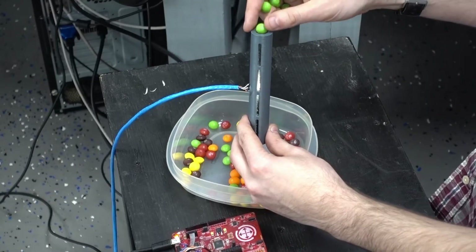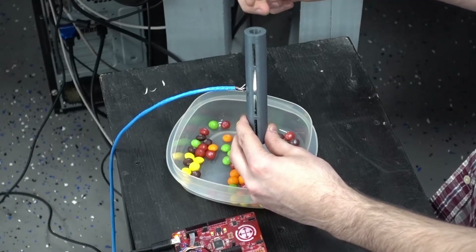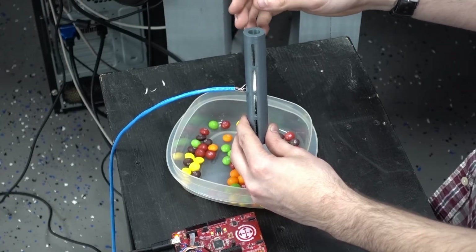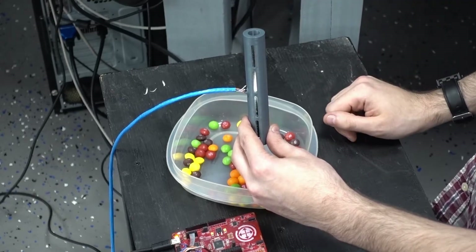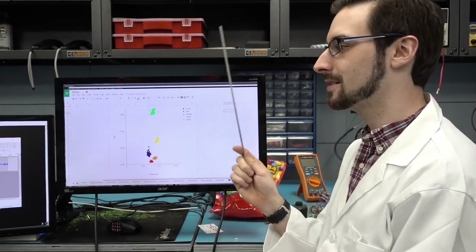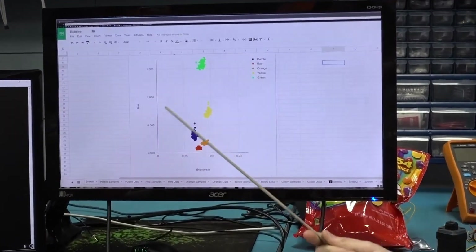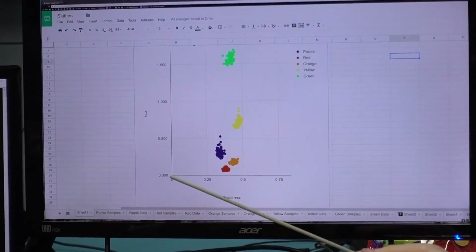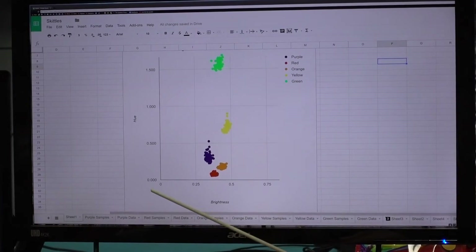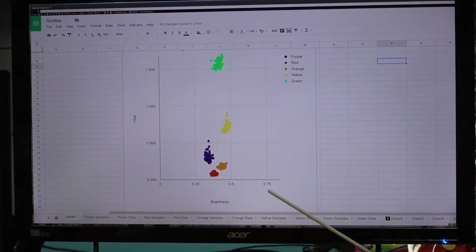We ran 100 samples of each color past the sensor to see what data it gave us. When we were finished we compiled that data into a helpful graph. Now that we have the data we can figure out our final algorithm. The vertical axis here is the hue and the horizontal axis is the brightness.